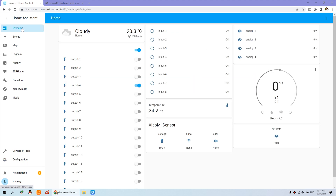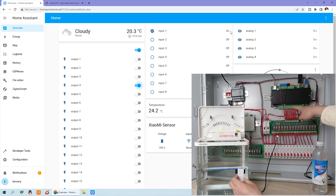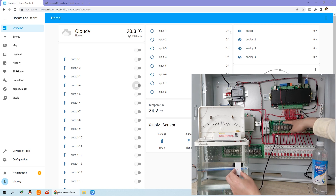Now I can test relay 4. You can see the state: when I trigger the sensor, it shows on and the relay turns on. When there is no water detected, the relay turns off and input channel 1 shows off. I can hear it clicking on and off.